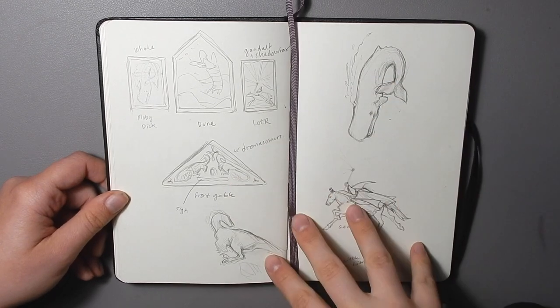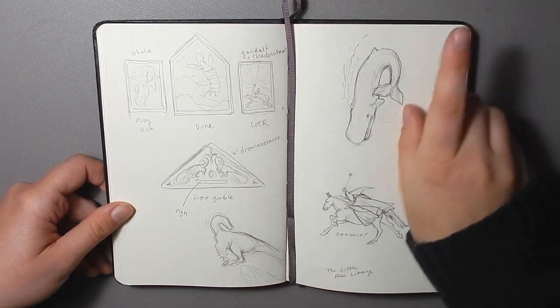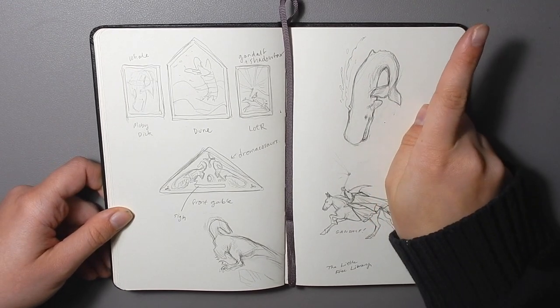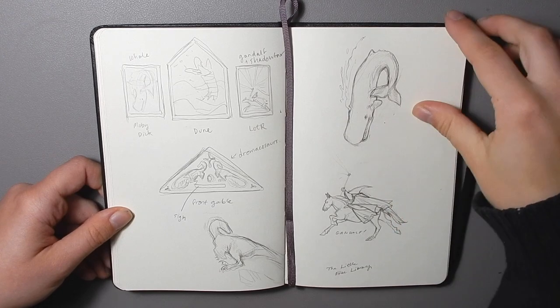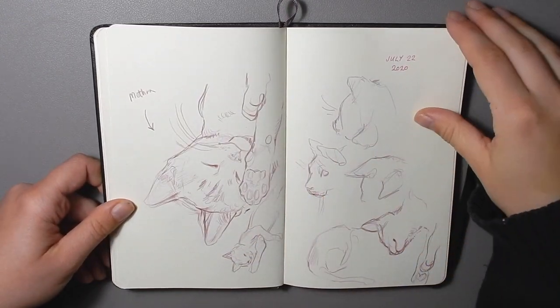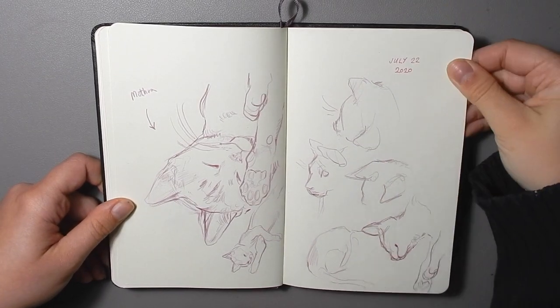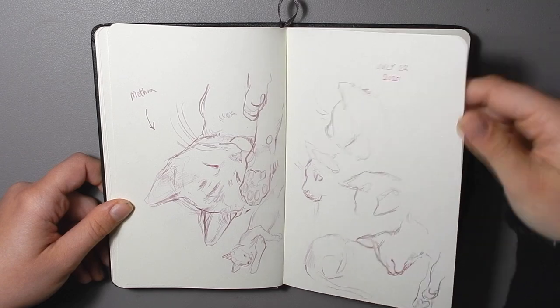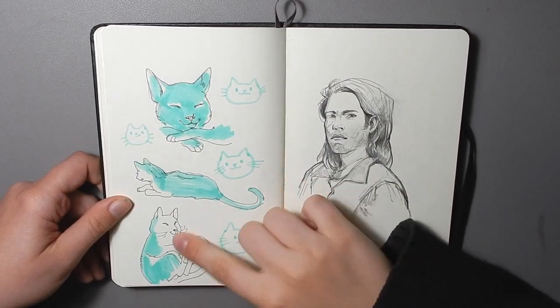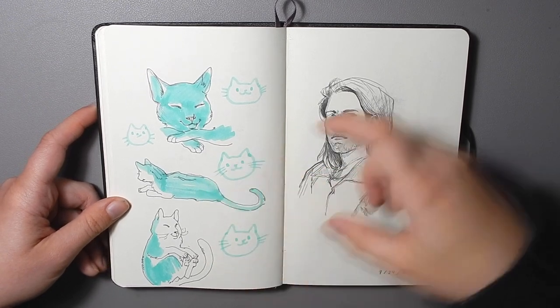Here are the sketches that I did for my little free library, and there is a video of this on my channel — if I remember to link it, it'll be here, otherwise you can go digging yourself. And these kitten drawings also have a video.